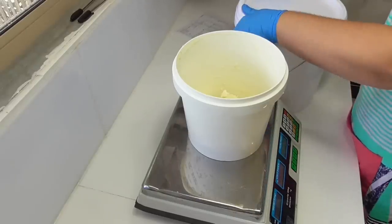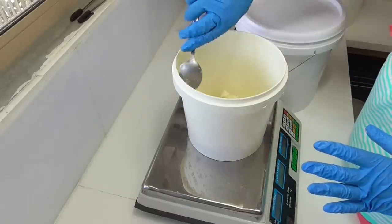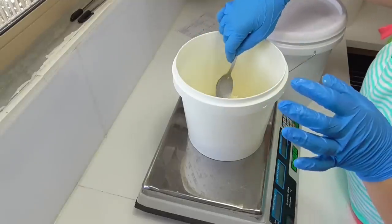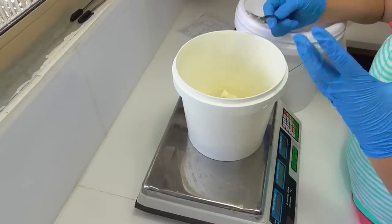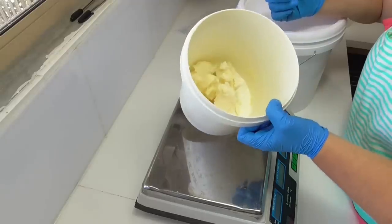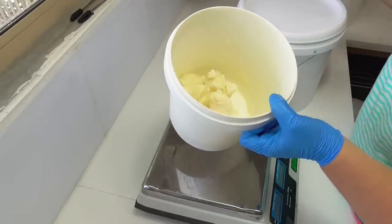The downside of shea butter is that it does trace quickly, which is why I needed to work out a really nice percentage to include in the recipe — enough to still have it as part of my business name and its benefits, but getting a soap recipe that is easy to work with. I'll pop these in the microwave to melt down, then come back and add our liquid oils.